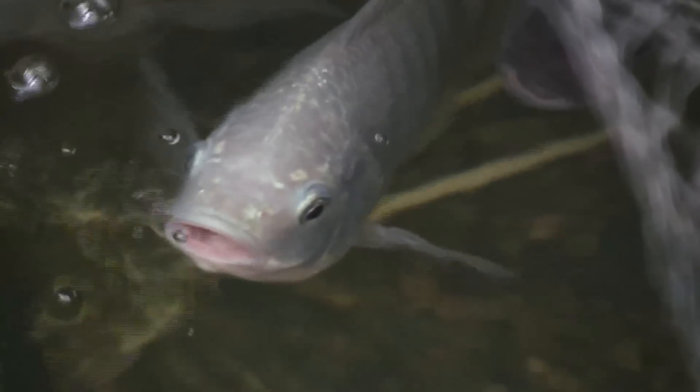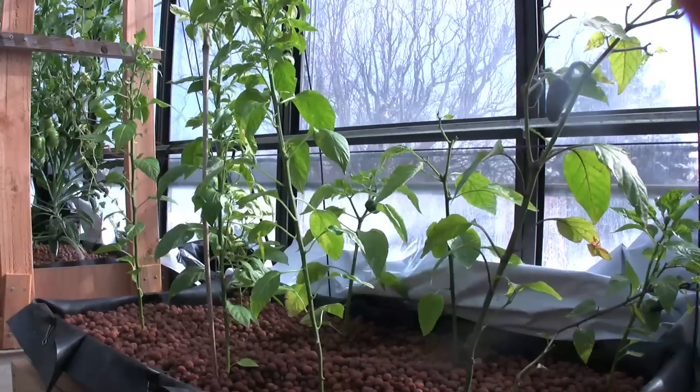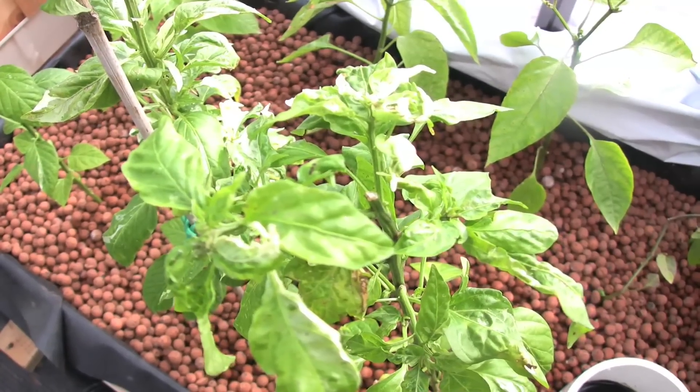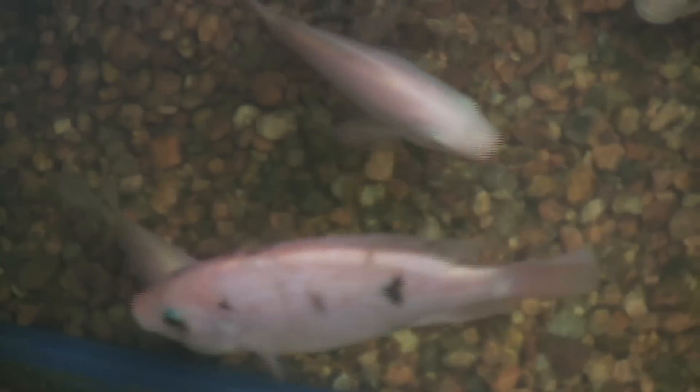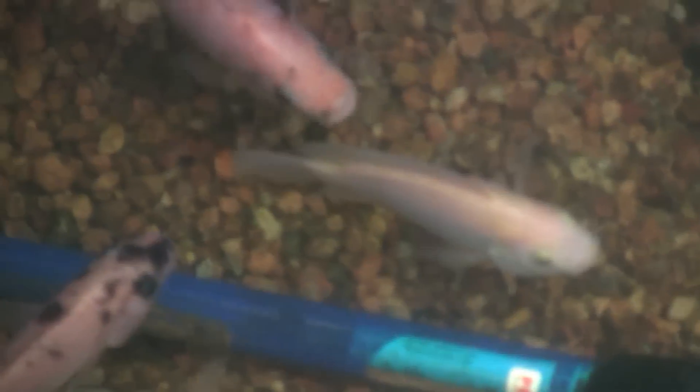What happens in aquaponics is that you have your fish water that creates waste — there's fish waste in there — and that gets pumped up into the media beds where the plants are growing. There are naturally occurring microbes in the media that actually convert the ammonia from the fish waste into nitrates that become available food for the plants.